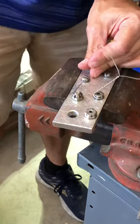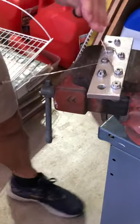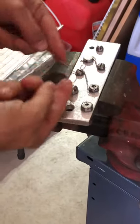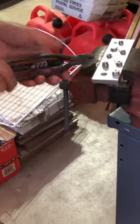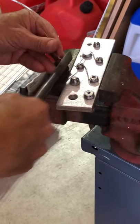Bring it on through. Pull it tight that way, pull it tight this way. Now some safety wire pliers can reverse and twist the other way — mine do not. So once I get it started I usually just clamp it here and then twist by hand. Get a loop so it's tight but not too tight. Cut it off. Hide my pigtail.